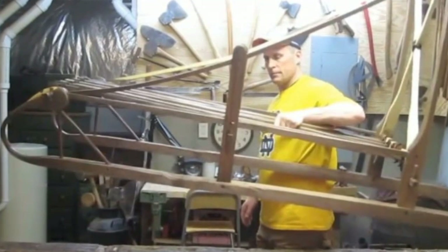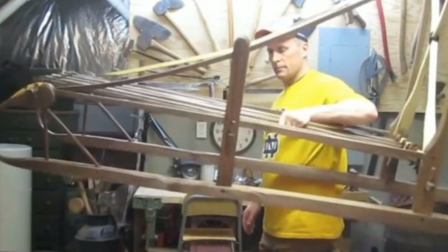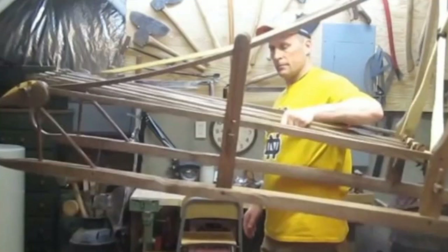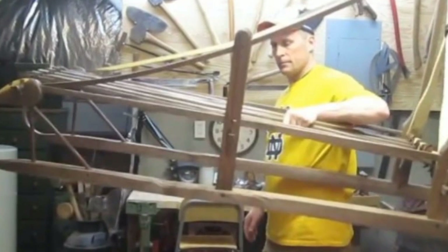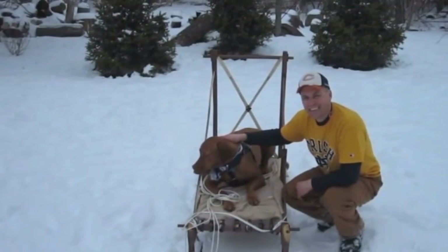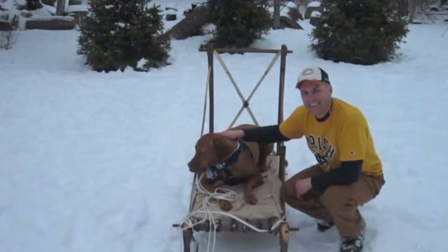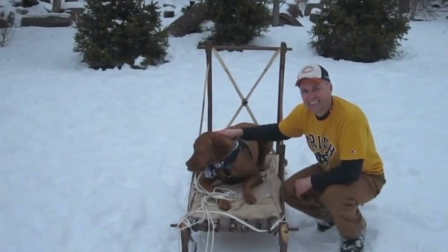Now can you guess what Chris built? It was a dog sled! Sturdy, huge, and built without a single power tool, the sled was light enough to be picked up with one hand and easily transported to the snow. He just needed one more thing for this sled to work — that's right, a dog. Chris harnessed up the old family pooch and put him to work pulling the sled through the snowpack terrain.